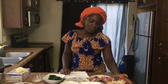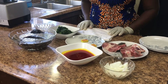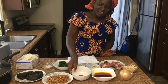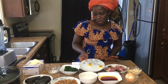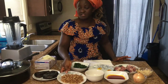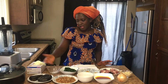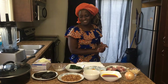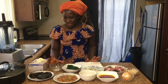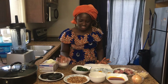We are going to be using the melon seed for the egusi soup. We'll be using some onions, some red oil which is called palm oil, habanero pepper, Maggi cube, and some crayfish — the crayfish is dried shrimp — and we're also going to be using some smoked fish. I like smoked fish in my soup so much.